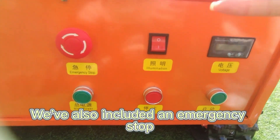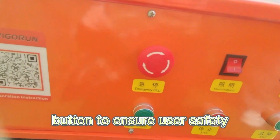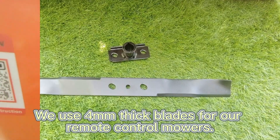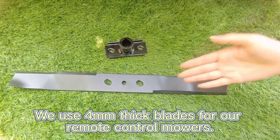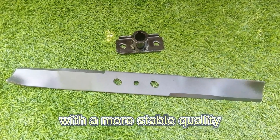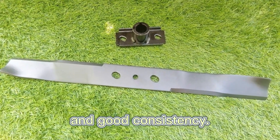We've also included an emergency stop button to ensure user safety in case of emergencies. We use four millimeter thick blades for our remote control mowers, which have good hardness and toughness with stable quality and good consistency.